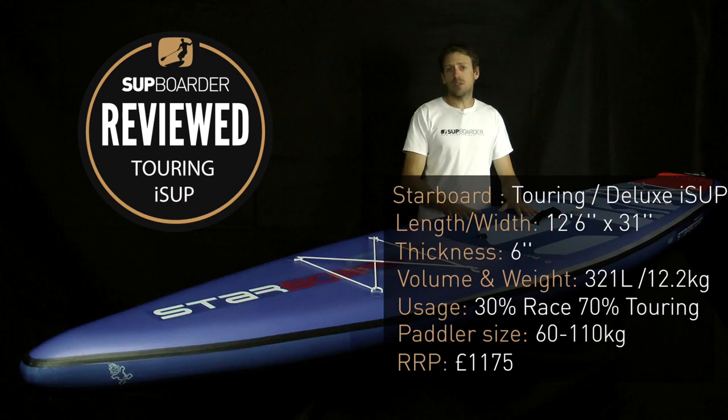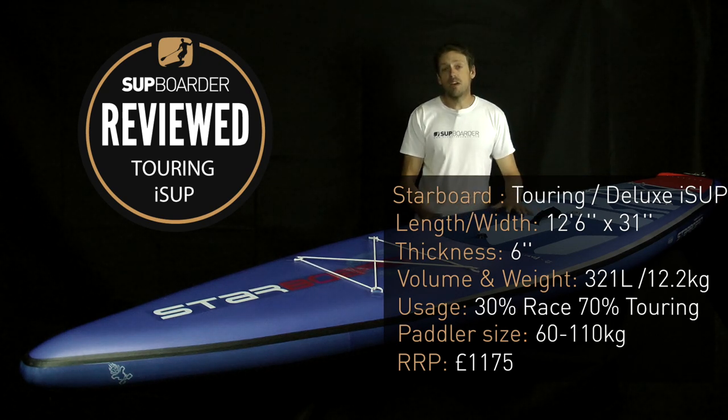The specifications for this board are: 12'6" long, 31 inches wide, 6 inches thick, 321 litres in volume. When we weighed it, it came in at just over 12 kilograms, and it retails at £1,175. It's finished off with a single US box touring fin.